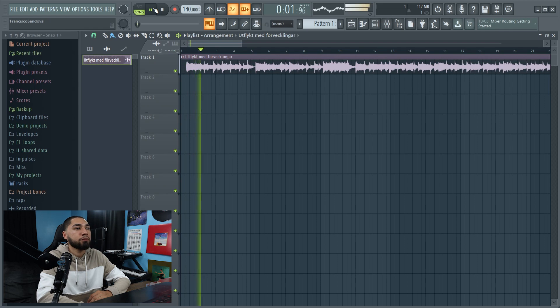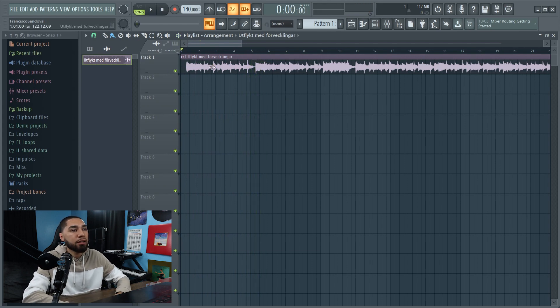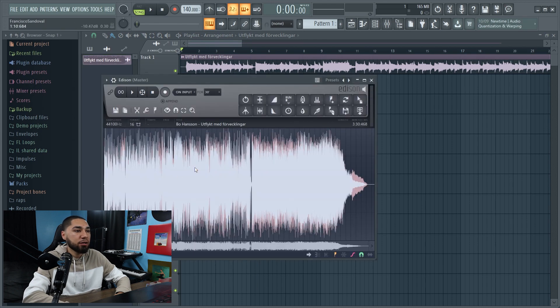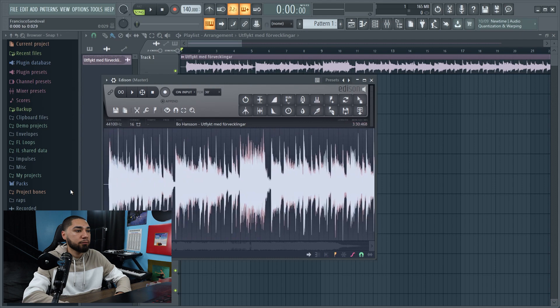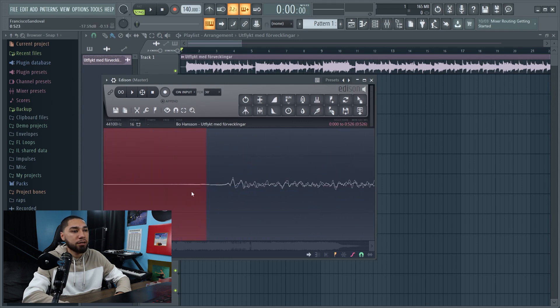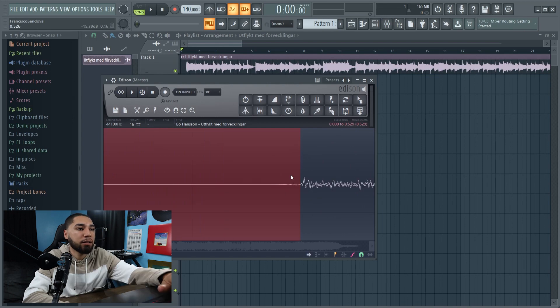So here's the sample I'll be using. The first thing I'm gonna do is click on the sample, right-click it, and hit Edit in the Audio Editor. Once I'm in here I'm gonna chop it up, so I'm gonna zoom in and get rid of all this dead space right here and hit delete.